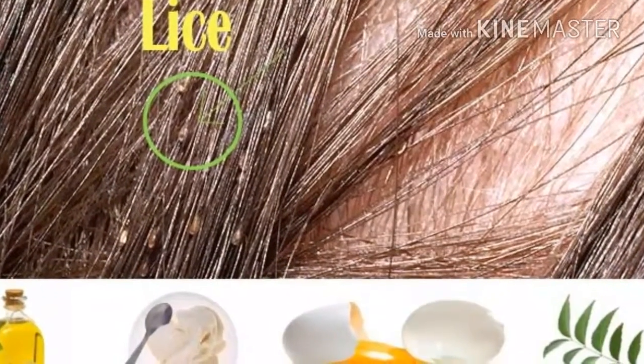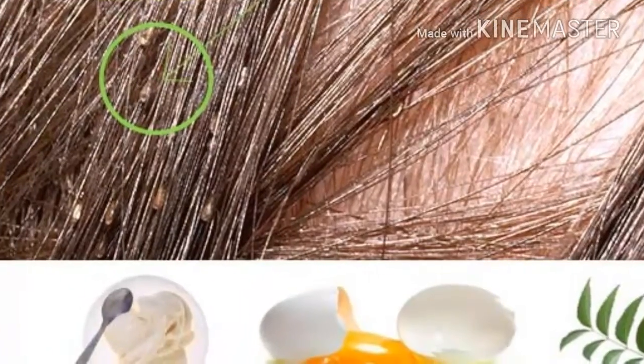Removing lice from head with this simple, safe and natural remedy. Try it already.